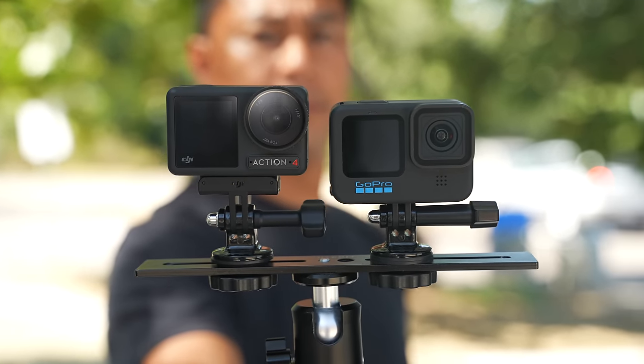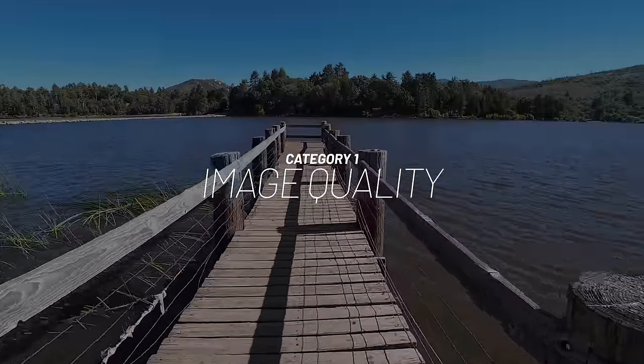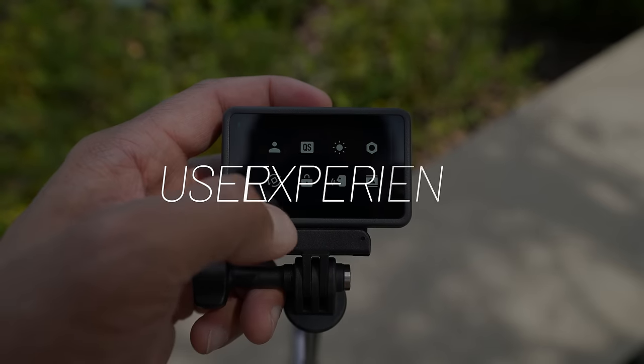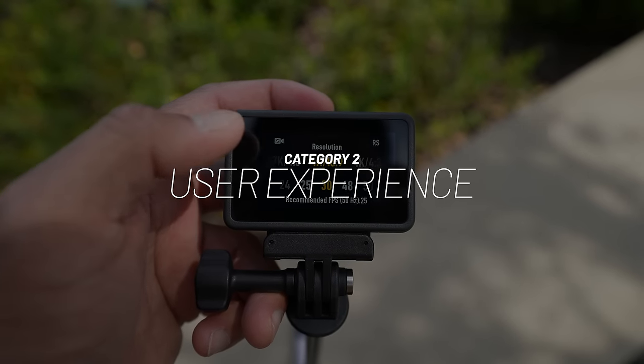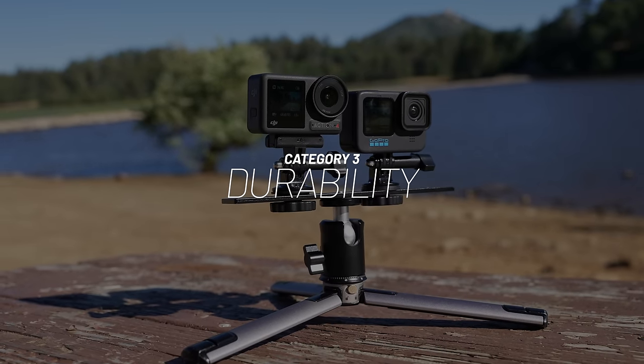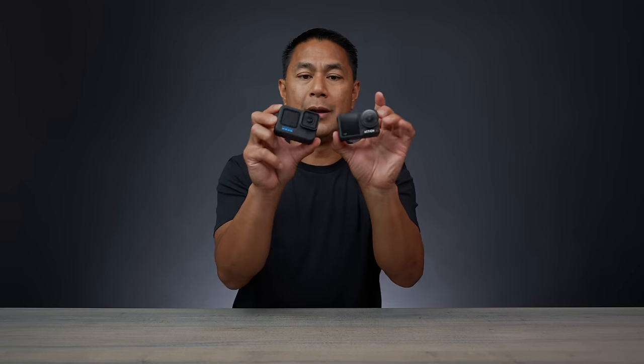The battle of the action cameras continues — we have the GoPro Hero 11, released last year, against the all-new DJI Action 4. We'll be breaking this video down into three categories: image quality, where we'll put these side by side; user experience, my personal favorite; and finally, durability. Let's jump right into image quality.